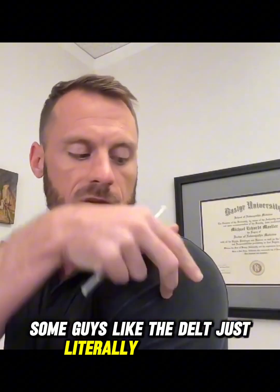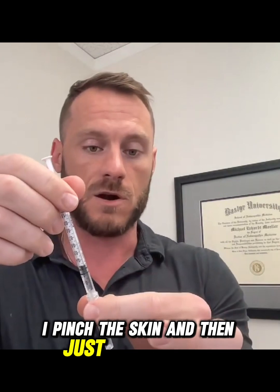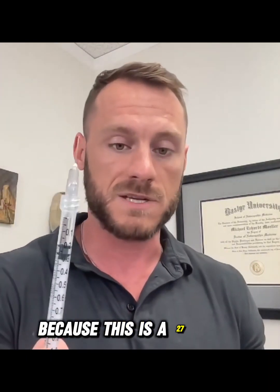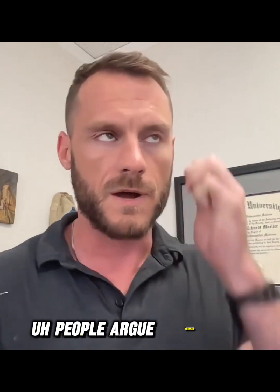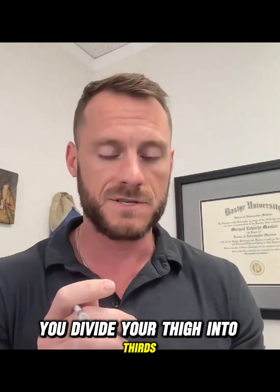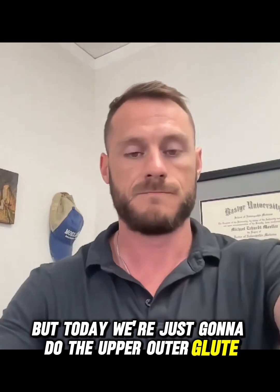Injection site wise, everyone has a different location they prefer. Some guys like the delt — just literally right here, the lateral delt — and you can do that on either side. I personally like the upper outer glute area; I find it the most easy and convenient. I pinch the skin and dart right in. This can go in subcutaneous or IM because this is a 27 gauge half inch needle. Personally, I don't feel it makes any difference whether IM or sub-Q for testosterone. You can also do the lateral thigh — divide your thigh into thirds, take the middle third, then do the lateral third.